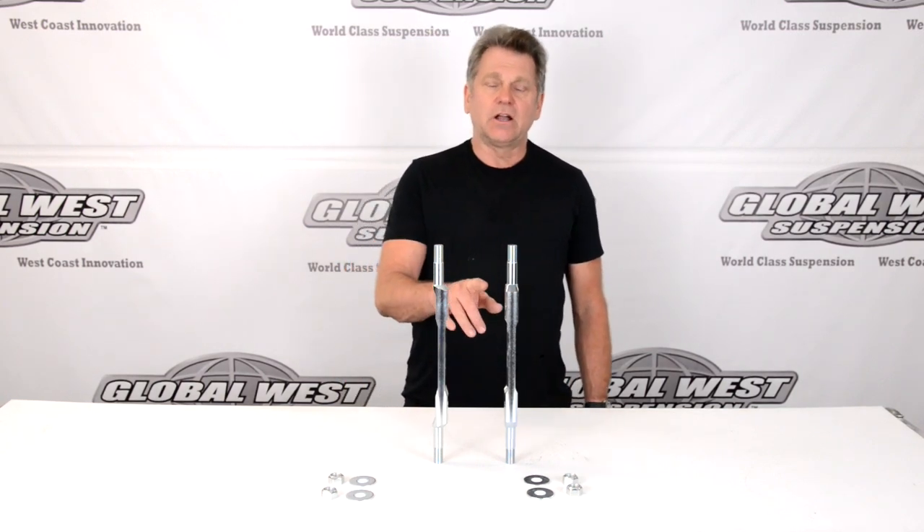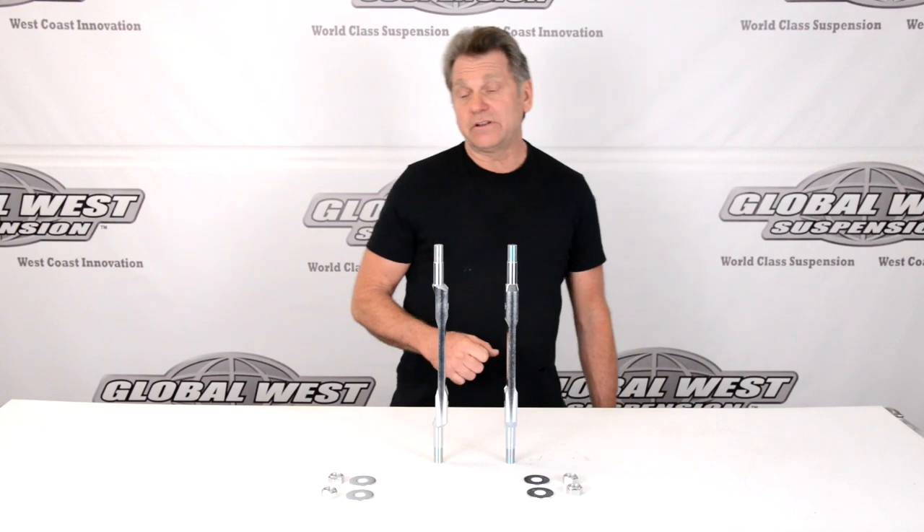Hi, I'm Doug here at Global West, and today I thought I'd take a minute here and talk to you about these particular upper control arm shafts I have here on the table.